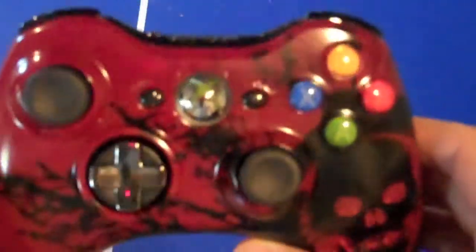Now, for the most part, it's just a regular old controller minus the looks, except for one key feature, which is the D-pad.